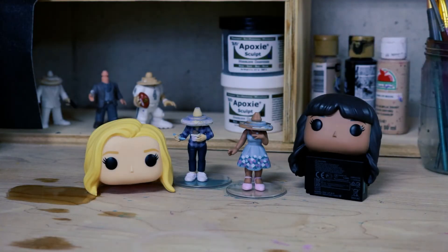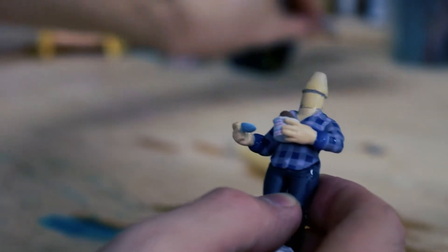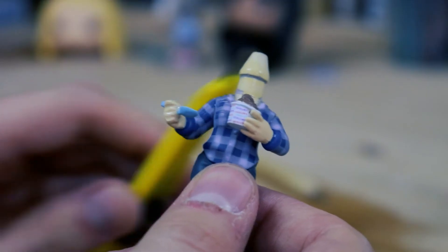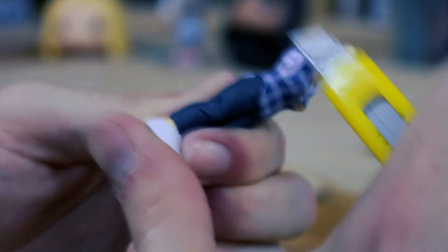Next, you'll want to remove that ring on the top of the body. Dip the body in the boiling water, and then remove the plastic ring while the plastic is soft. Just make sure you don't lose it. While the plastic is soft, you can use an X-Acto knife to shave away any plastic areas that you don't want.